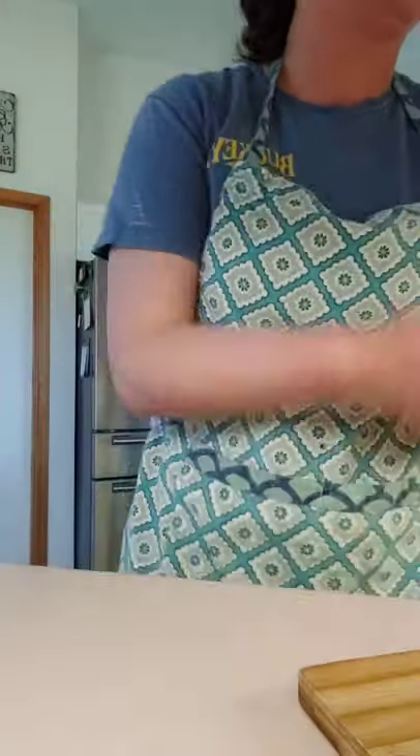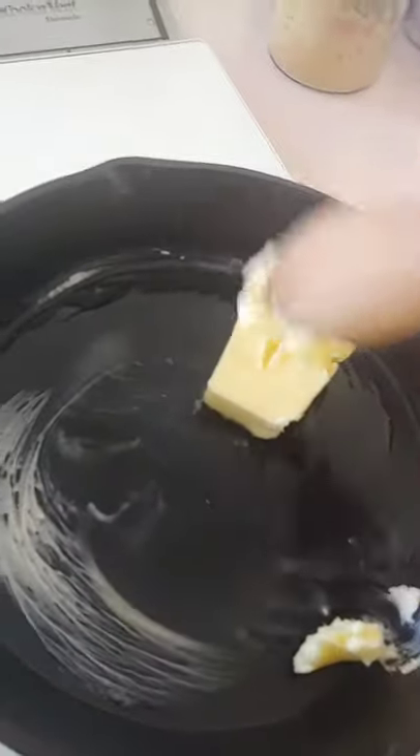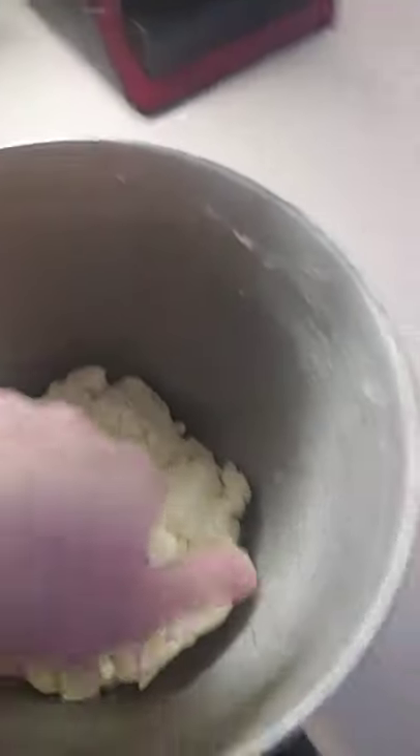Next you're going to have your cast iron on the stove. I put a third cup of butter in here and melt that down so it's all melted. While that's going, my particular biscuit recipe says to cook at 425 for about 11 minutes — don't quote me on that, I'll have to check. Just get your oven preheating to the temperature your biscuit recipe calls for.